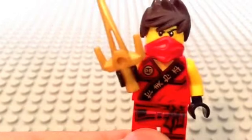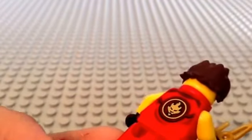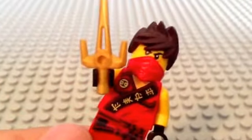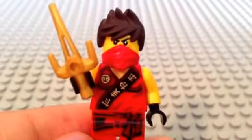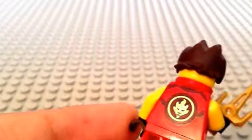Here is Kai in his tournament suit. This is a pretty cool suit that he's wearing. I think the tournament suits are pretty cool, including the others in this wave. There's going to be two different types of suits in this wave.